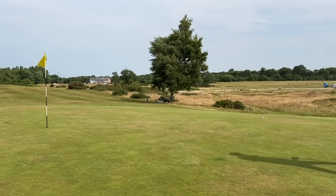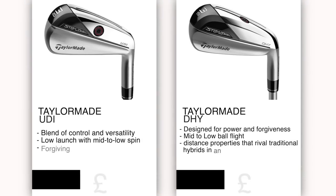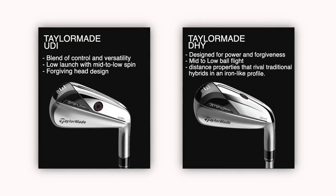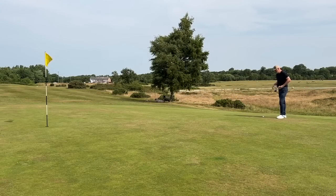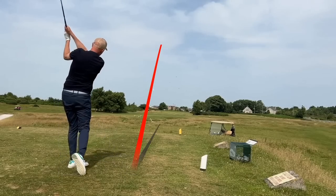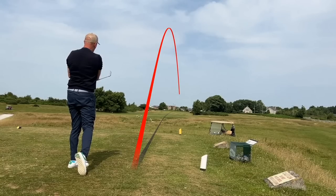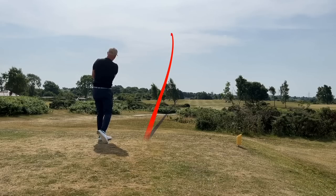Recently I reviewed two lines of product from TaylorMade: the DHY and the UDI — the ultimate driving iron and driving hybrid. I was very keen on them, but I've always associated both products as driving irons, so low-lofted two and three irons. What I was really interested to see from the DHY was the option of going into a four and five iron, and that got me thinking — is this the way forward for playing long irons?